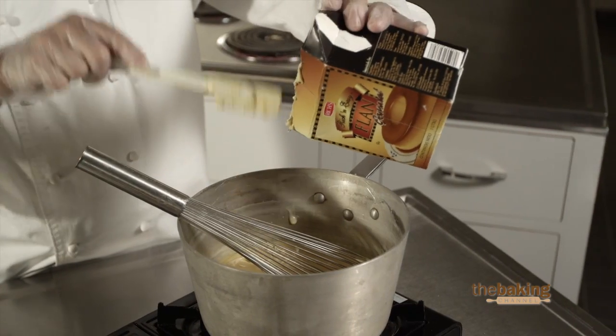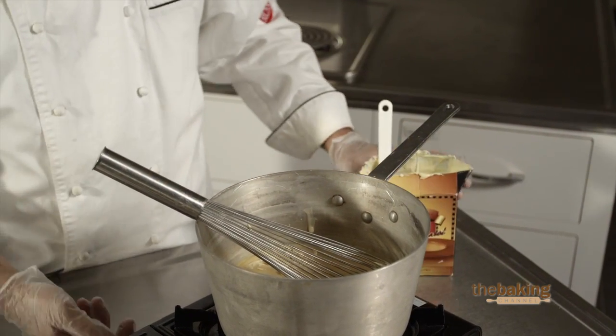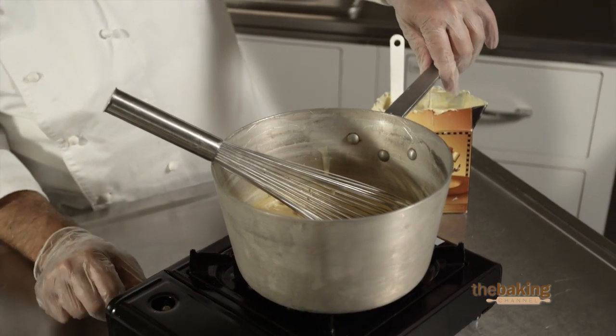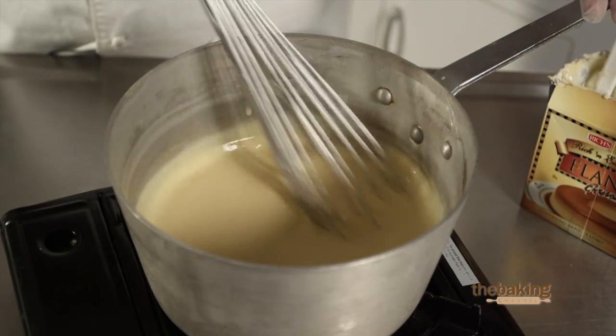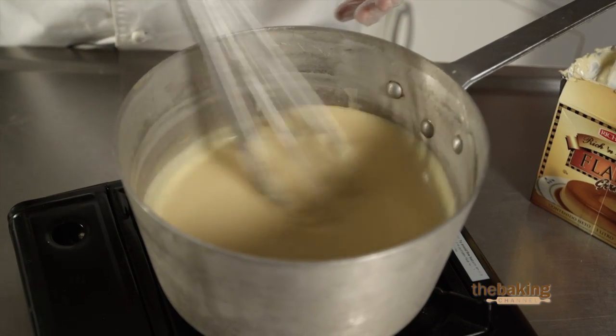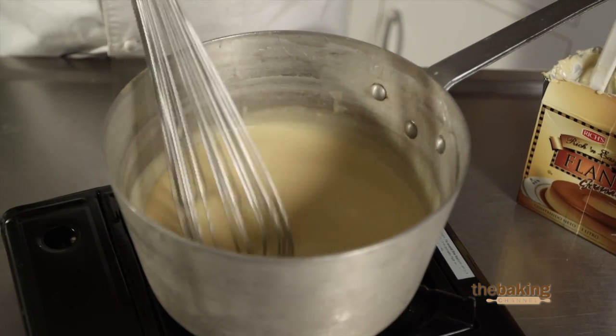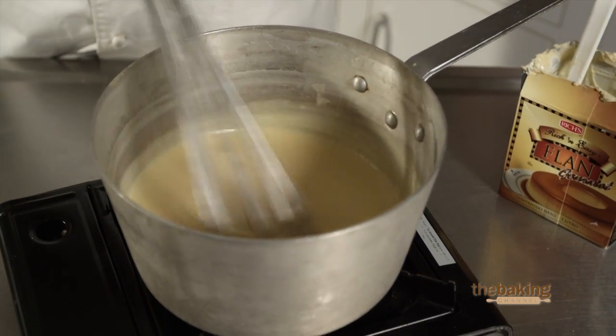So, let's show you how easy it is to make a wonderful ethnic flan. Once you've got it out, you want to put it on your burner and bring it to a boil, probably one or two minutes. You want to periodically stir this — you don't want it to over boil, but you want to make sure that it does come to a simmering boil so that the starches and ingredients in there start to mesh together.